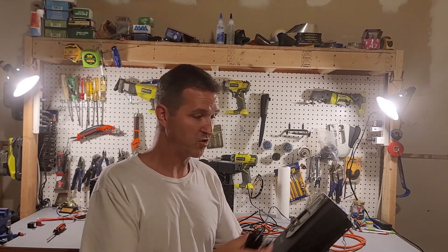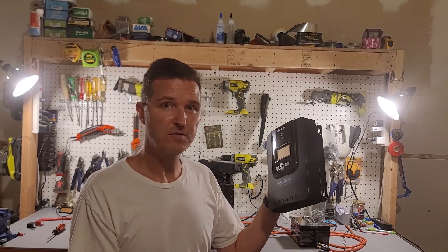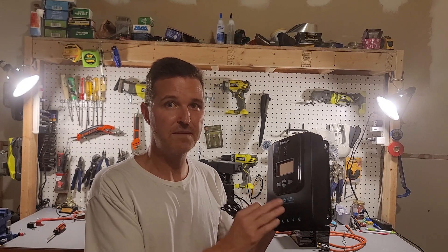I thought it would be really neat to show how this shuts off when it gets too cold. But then I started reading the manual and it turns out this does not have that capability. Even though it does have a temperature sensor, these are not made to handle low-temperature protection for lithium ion batteries.